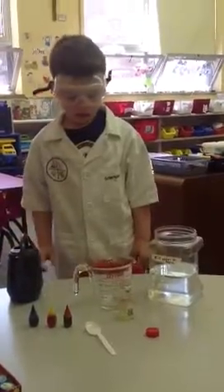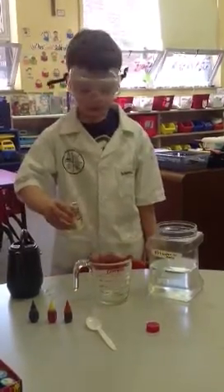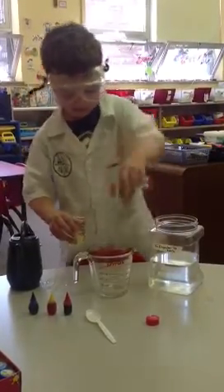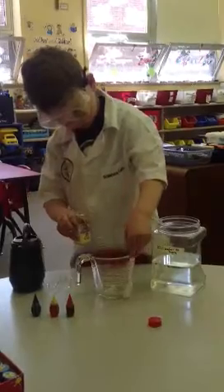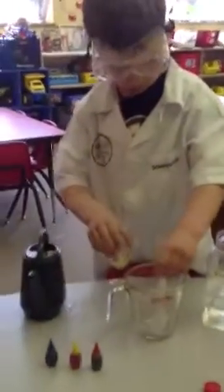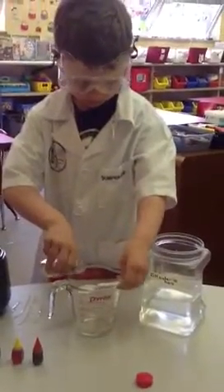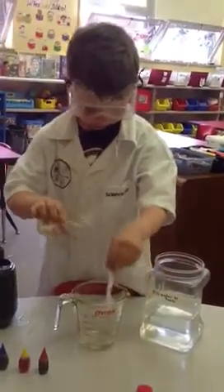What do you do next? Then you pour some oil into the measuring cup. So you use your spoon to measure it — two tablespoons. Can you use the spoon? Let's have you put your spoon inside, and then you can pour the oil onto the spoon. One, two, and pour it in. Leave the spoon in there.